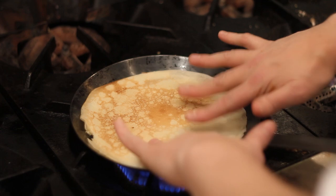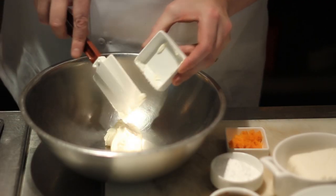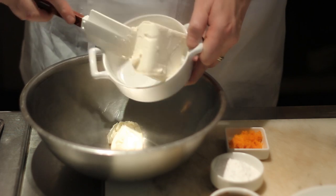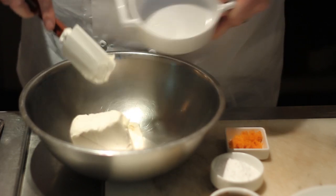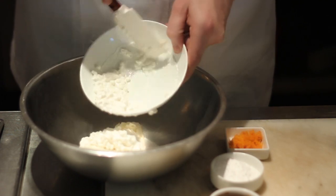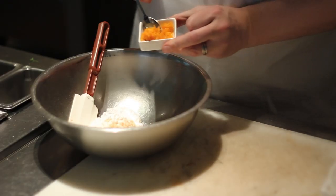To make the filling for the cheese blintzes we start in a bowl with half a cup mascarpone cheese, half a cup cream cheese, one cup of cottage cheese, quarter cup of powdered sugar, quarter teaspoon of vanilla, and one teaspoon of orange zest.